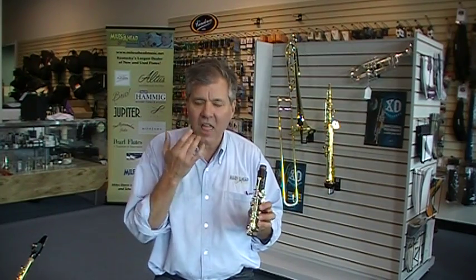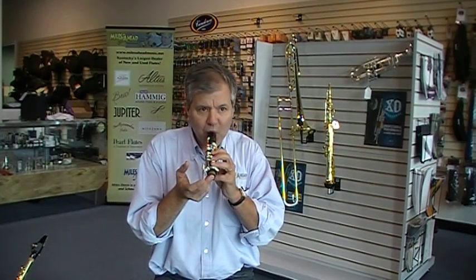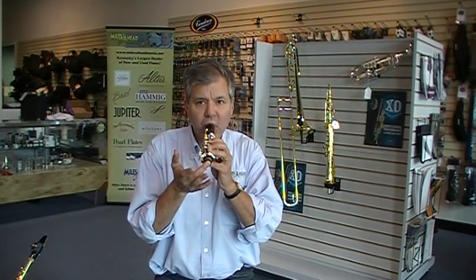Let's try it again. That's a great sealing upper joint for Miles Ahead Music. Thank you.